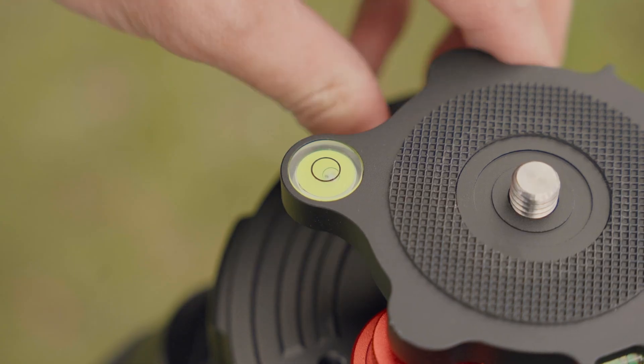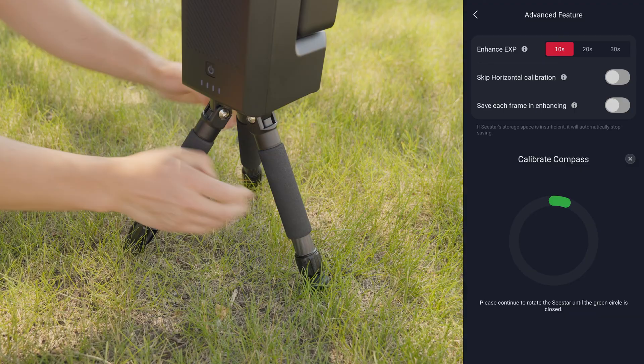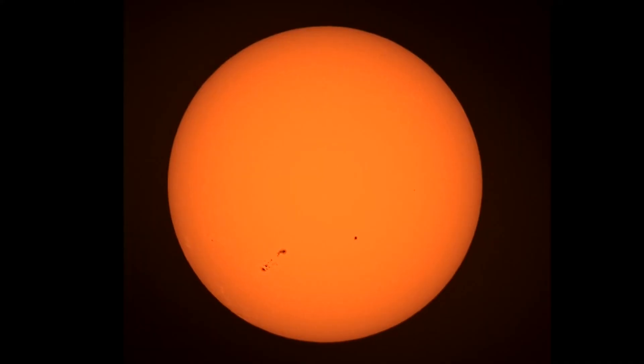But today we'll use the tripod leveler. The app may also prompt you to perform some rotations on the C-STAR to calibrate the device's internal compass. You are now ready to track the sun.